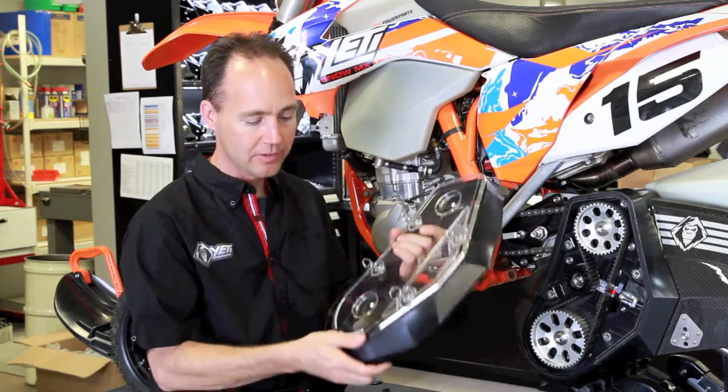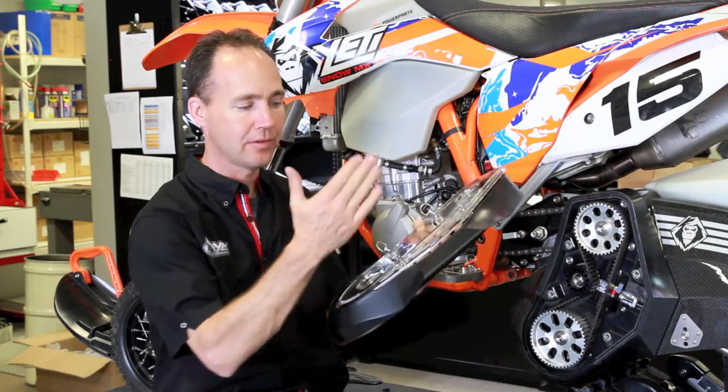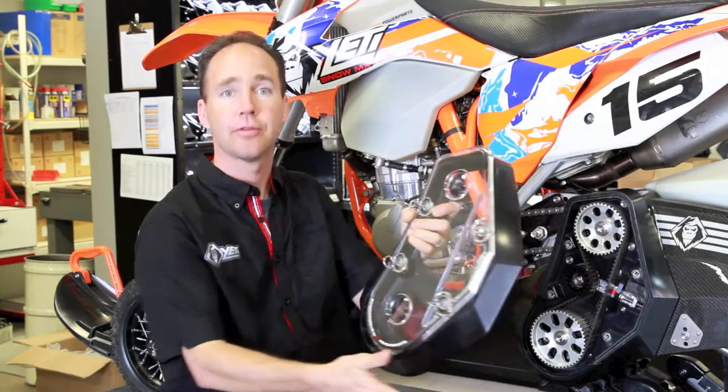So a couple things — when we decided to redesign this, we went back and said, how can we make this the best part available? We call it the deflector because it's designed to deflect — deflect the hits. So if you look on here, any snow coming at it, anytime you hit something, it's got multiple angles on it to deflect.